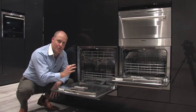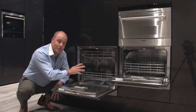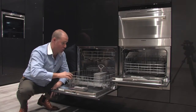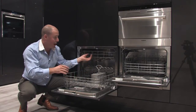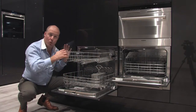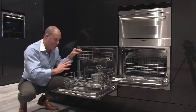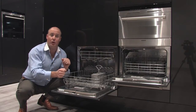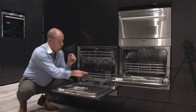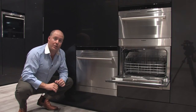The capacity is eight place settings — a regular dishwasher takes 12, so this product at eight places is still two-thirds the size of a normal dishwasher. I've got a normal basket inside which is very deep, and the top basket is nearly full depth as well, so there's plenty of room for glasses, pots, pans, plates, and cutlery — pretty much the full gamut of what you'd want a dishwasher for.